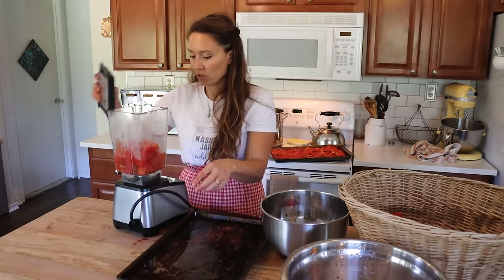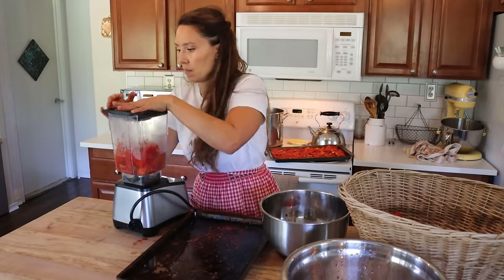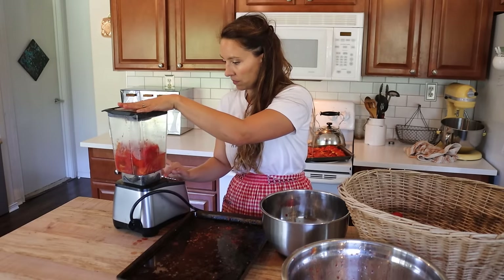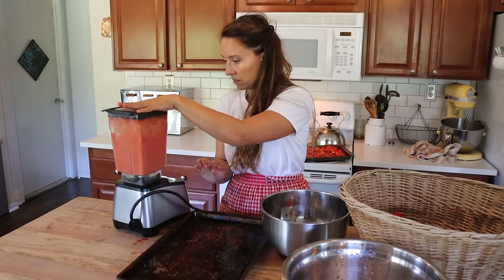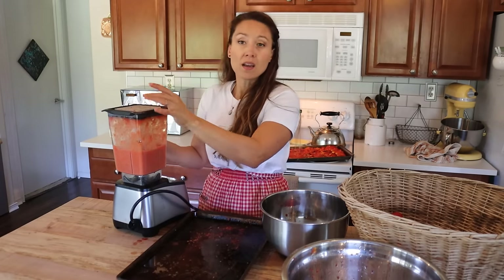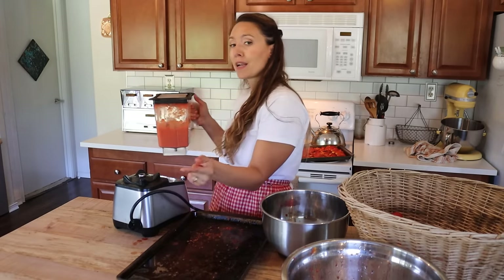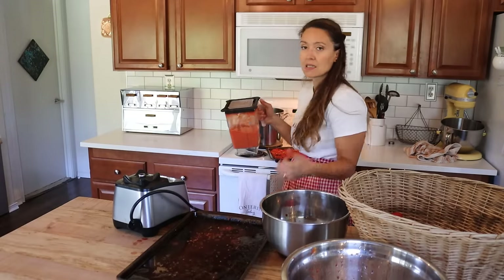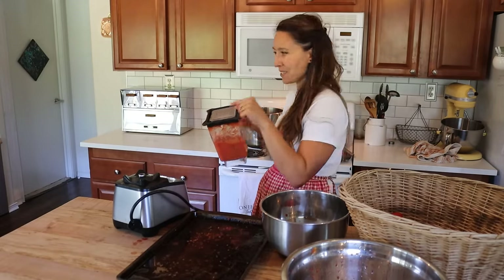We now have one tray worth in here so I'm going to blend this up — it's right at about four cups. This won't be the amount of finished sauce because we're going to thicken it, but I'm going to put it in the pot over medium heat to begin simmering and thickening while I pull my next batch out.